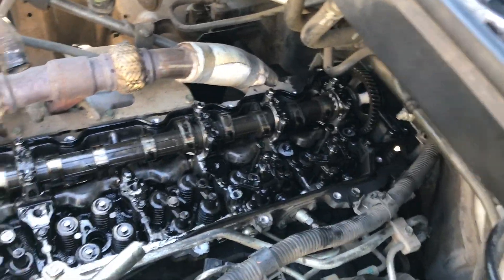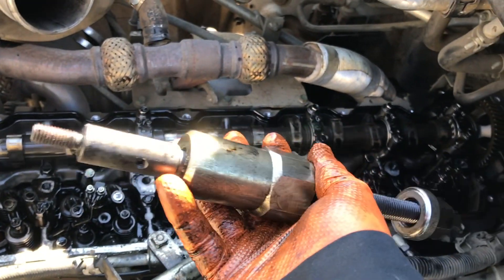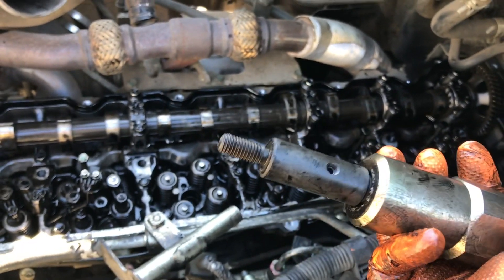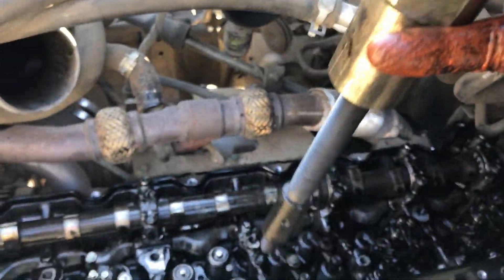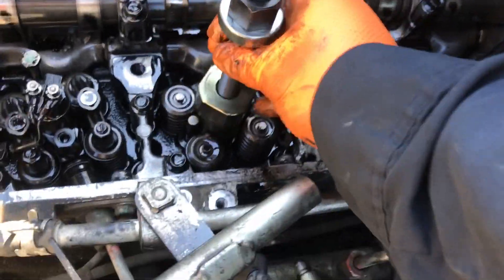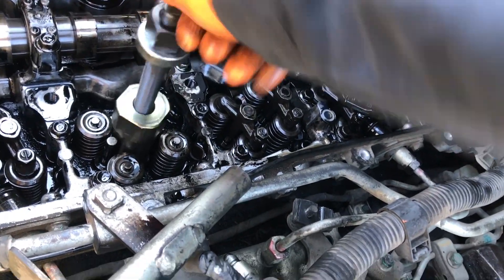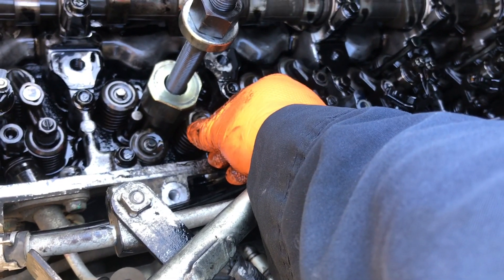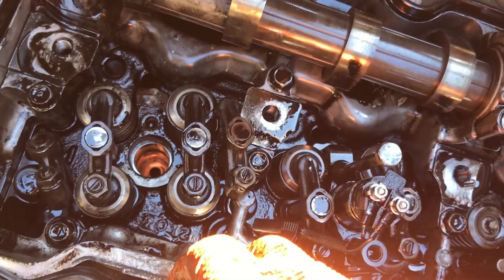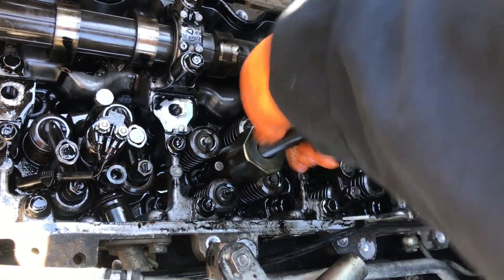Once you've done that, we've got another tool — a puller. The threads you just made inside the cup, this tool goes into those threads to pull the sleeve out. You set it down on there and tighten it down until it's snug. This part actually sits on top of the head, and there's about a three-quarters of an inch gap from the injector cup to the top of the head, so it'll pull it up that far.